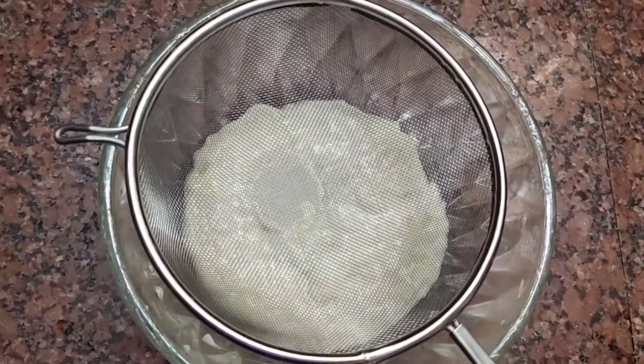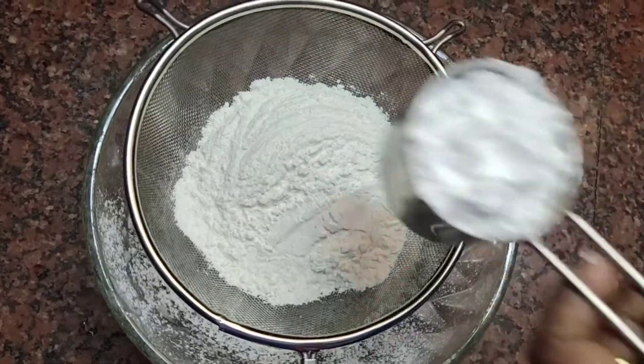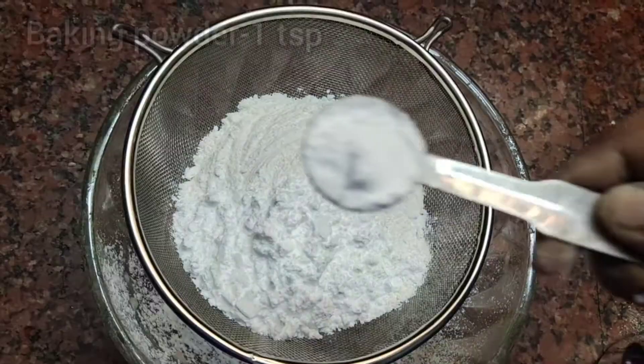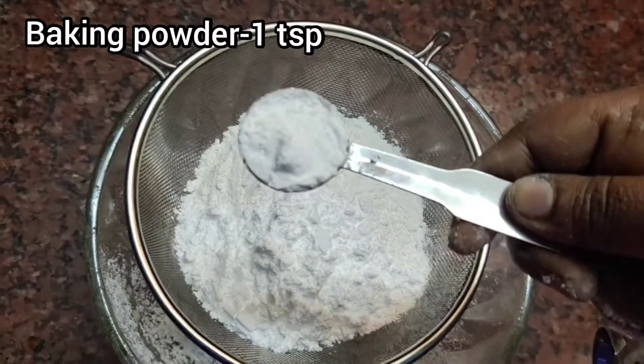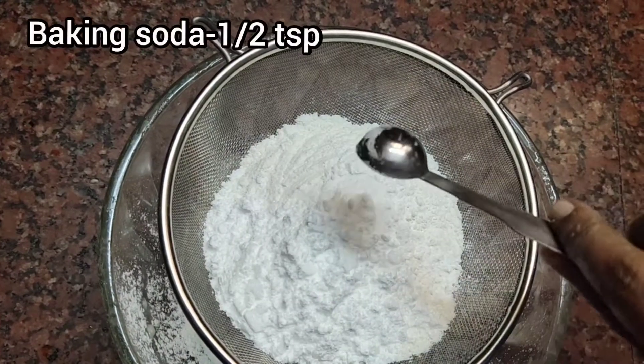Take 1 cup of maida — this is 300 grams. This is 60 grams. This is 150 grams. Add 1 tablespoon of baking soda.